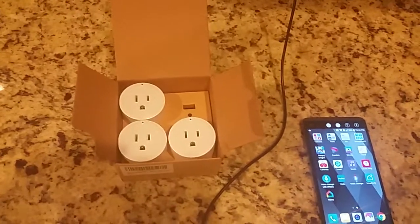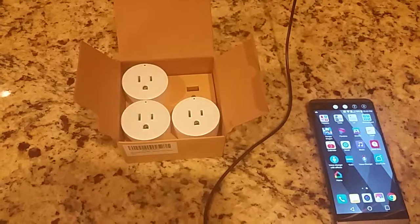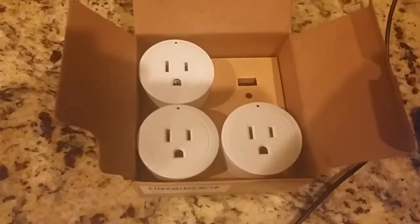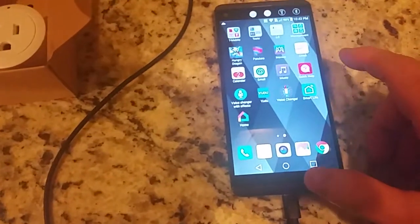I'm doing a review on the Amazon smart Wi-Fi plug. I've got one in the wall here and there's three more in the package, but I just wanted to demonstrate this to you.